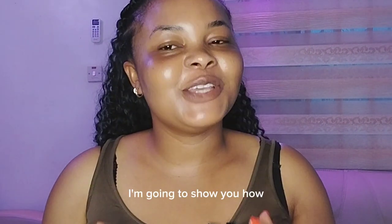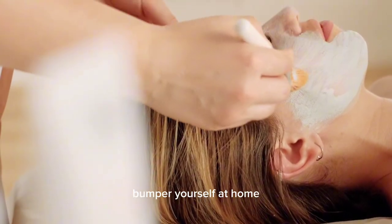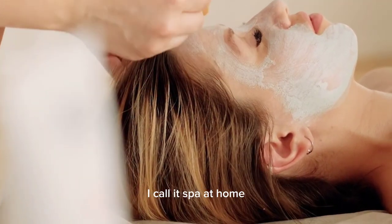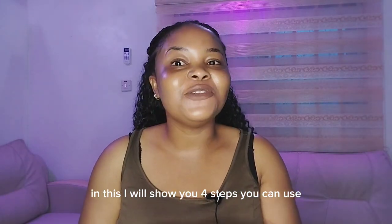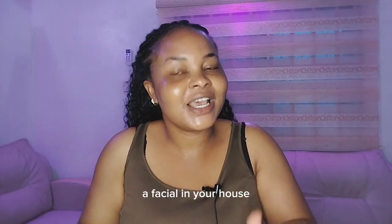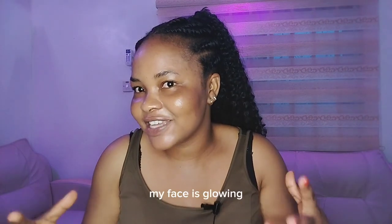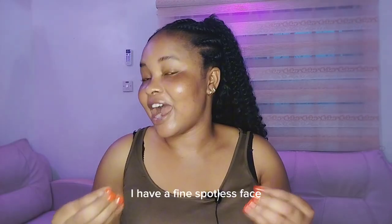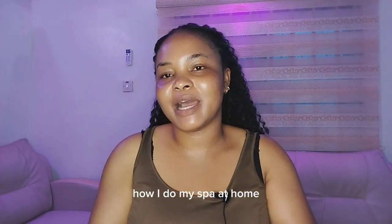Hello, welcome back! In this video I'm going to show you how to treat yourself and pamper yourself at home. I call it 'spa at home.' I will show you four steps you can use to do your facial spa in your house with ingredients you have in your kitchen. As you can see, my face is glowing — I have a fine, spotless face — and I'm going to show you my secret on how I do my spa at home.